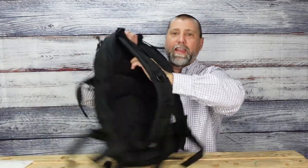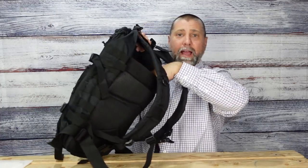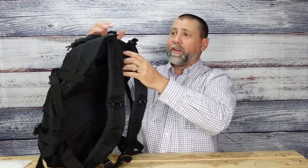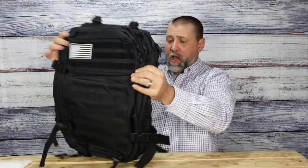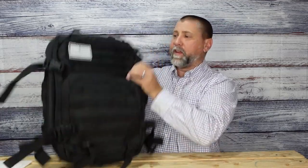You also have the ability to carry a hydration pack in the back. All of the straps are fully adjustable with no problems in terms of getting the right fit.